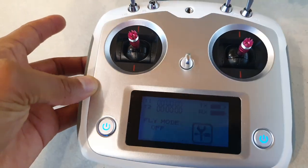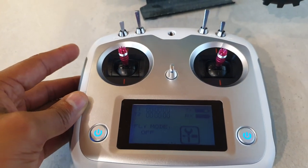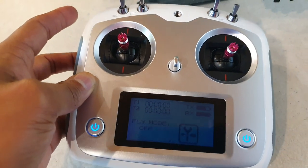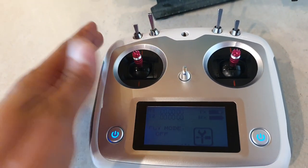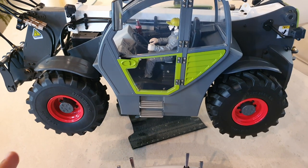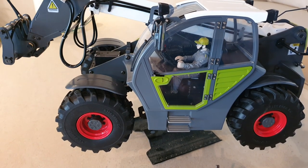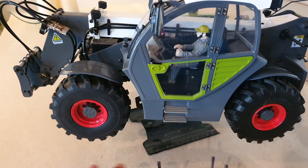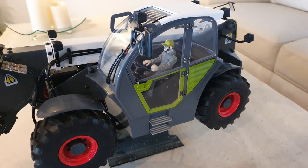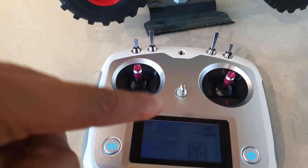It comes with the standard — I think it's the FS-i6S — 2.4 GHz remote. There are thousands of videos on YouTube about how to use this so I don't need to go through it. One thing I'd say is that I like my hydraulic models to only run the hydraulic pump when I need it. As you can see, the pump is not running, but when I attempt to raise the boom it turns on, and as soon as I finish it turns off. Letting the pump run continuously causes wear and overheating, so I program the model — you can learn how to do this online.